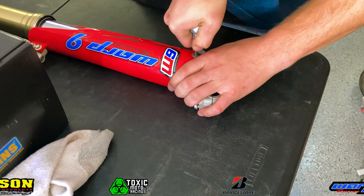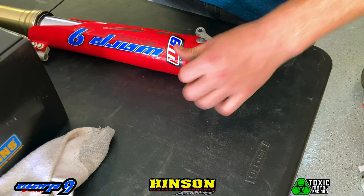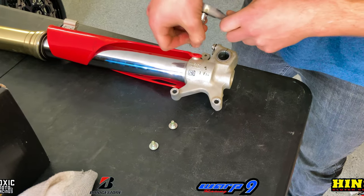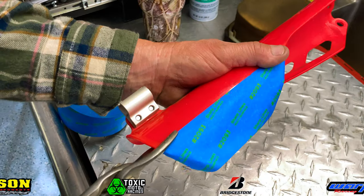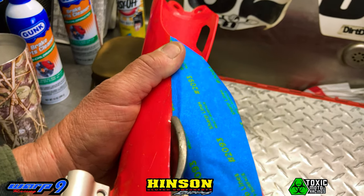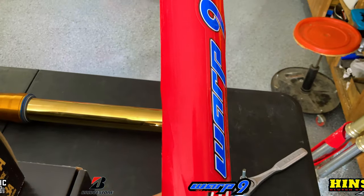Now that we have our forks off, we'll take the fork guards off of the stock forks and then install them on the Ohlins forks. We're going to cut the inside of the fork guard, because we run the Supermoto wheels and tires that are wider than the stock motocross wheels and tires, so we have to cut this off so that way we don't get any rub on the fork guard.